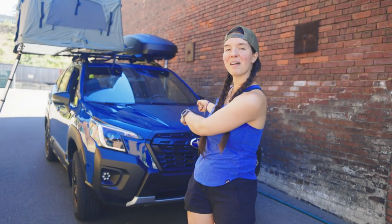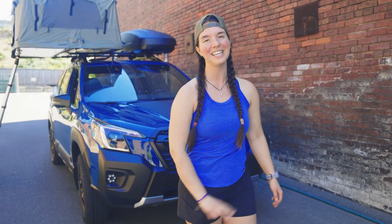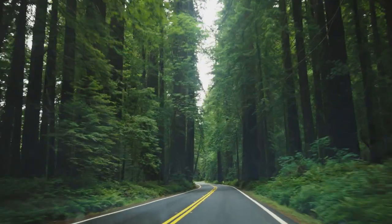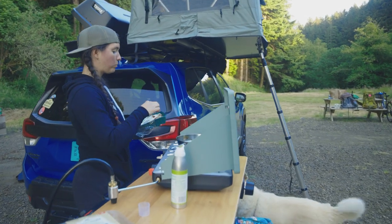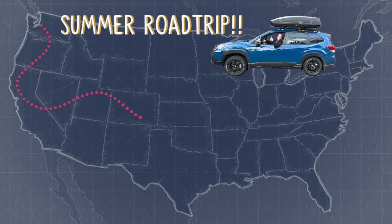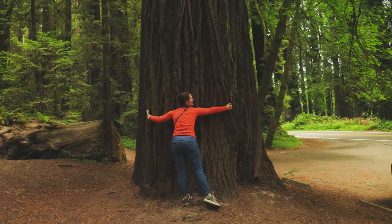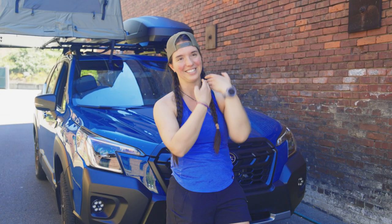This is not my car, but I will be borrowing it for the next two months. I thought it would be really cool to take this car in its most adventure-ready version and then take it on the most epic road trip that I can. Plus, Subaru's letting me borrow it, so we're using it.